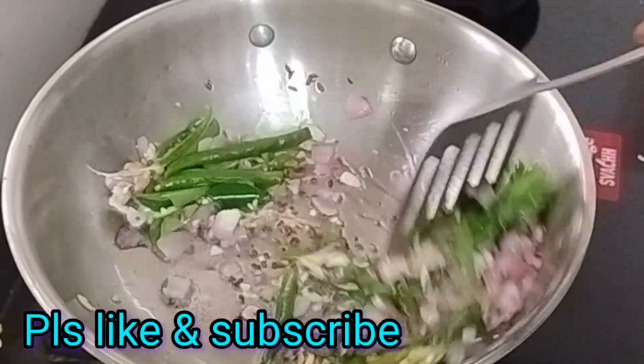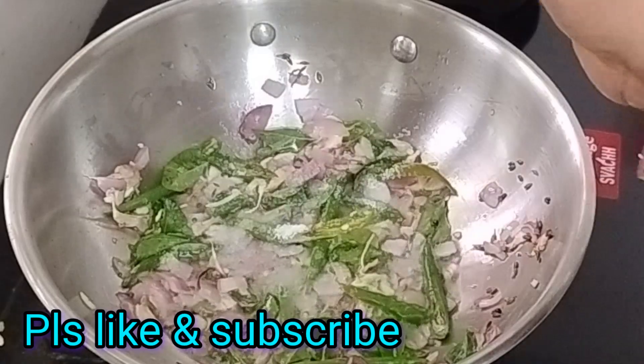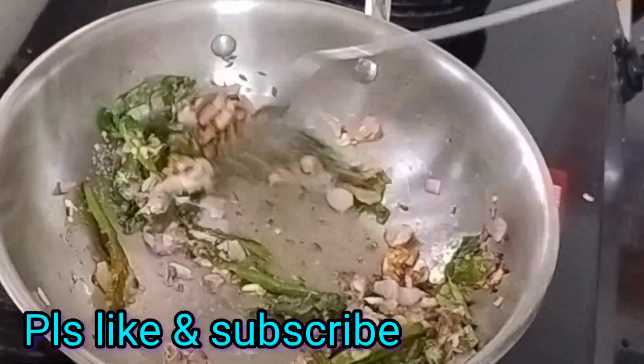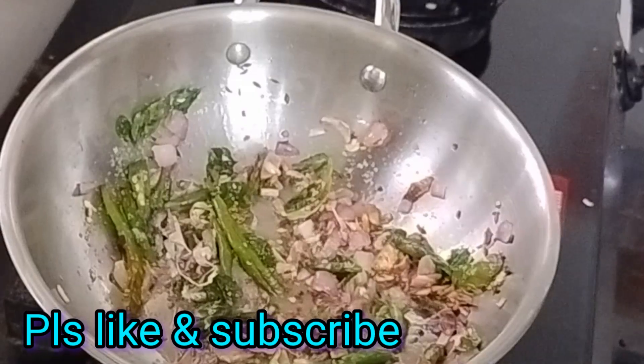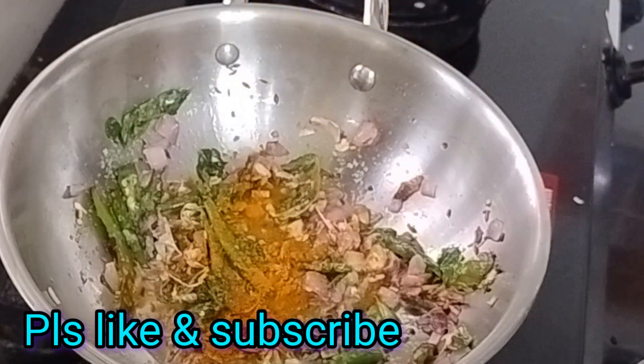I put it on a dish with this one. I put some more fry and get the salt on the dish. We stick the salt in the dish for about 15 minutes. We stick the salt in the dish around 1 and a half minutes and we stick the top.